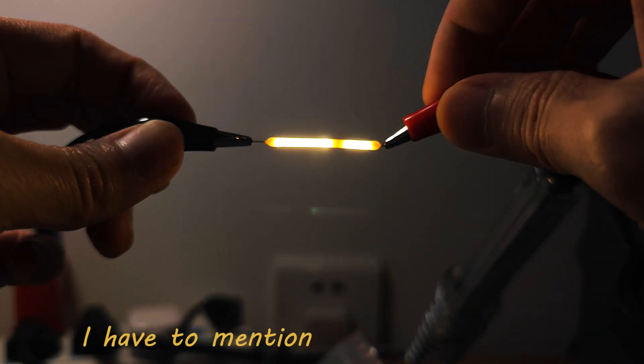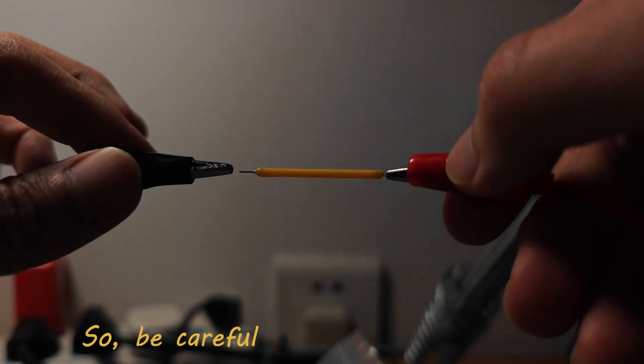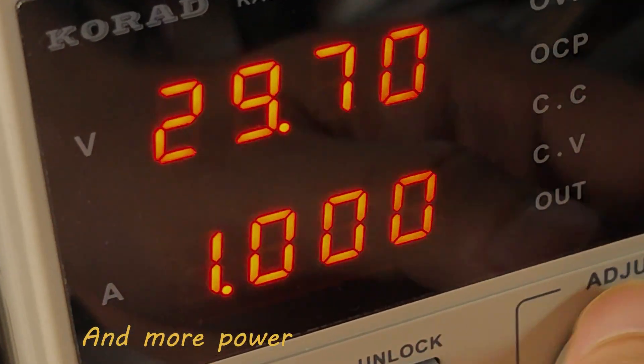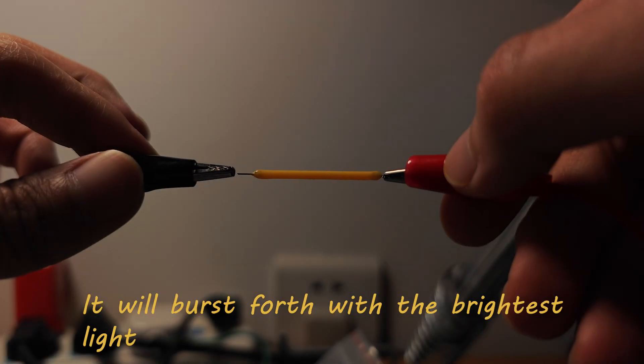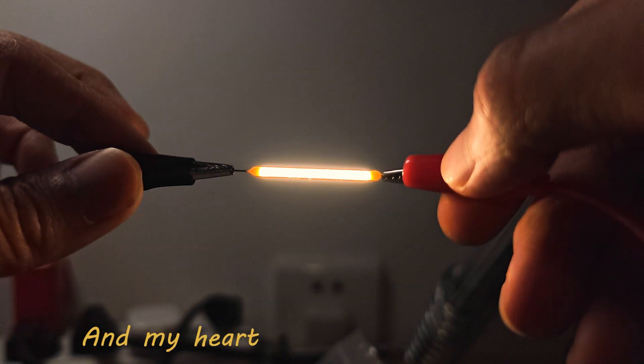Oh sorry, this one is broken. I have to mention, this thing is really fragile, so be careful. But if you give it power — and more power — it will burst forth with the brightest light to warm my room and my heart.